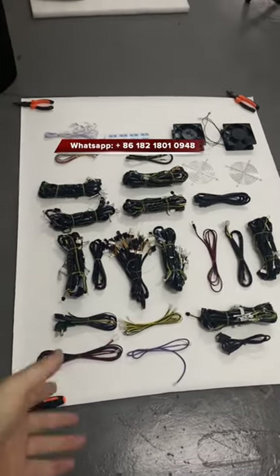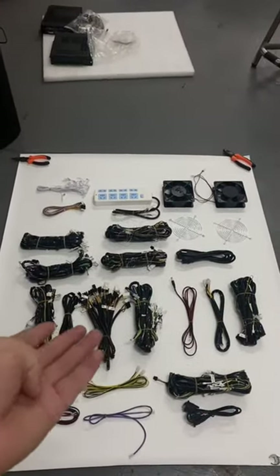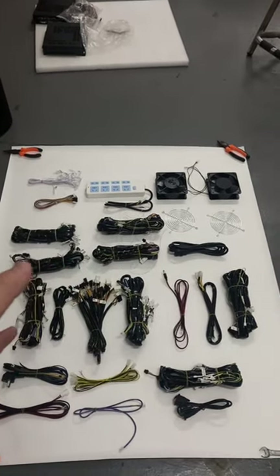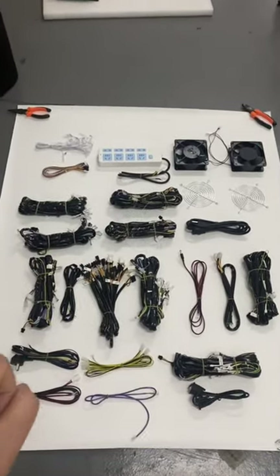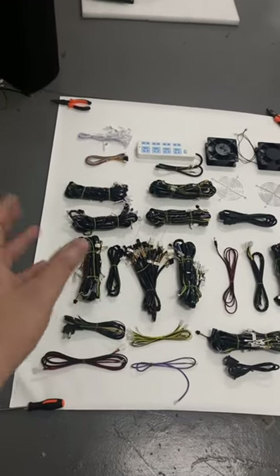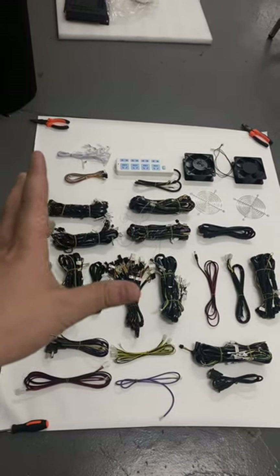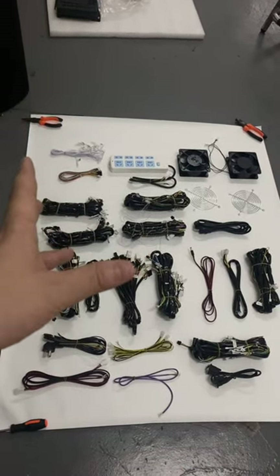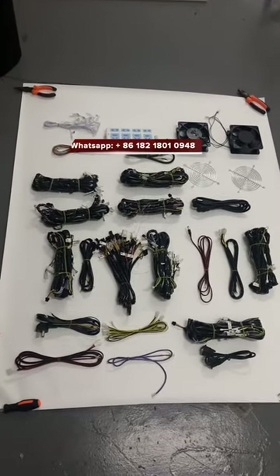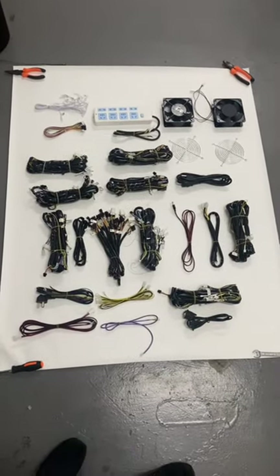The extra parts you are supposed to buy separately are: the cabinet, the monitor, the game boards, the bill acceptor, printers, key-in or key-out locks, door locks, buttons, shooting buttons, enhanced buttons, and joystick. These are the extra things you need to purchase if you want to connect a full fish table machine.